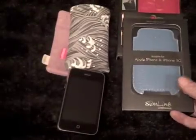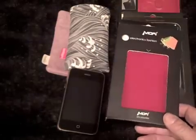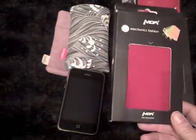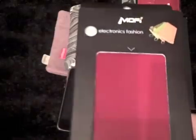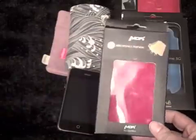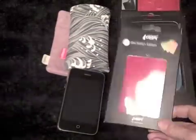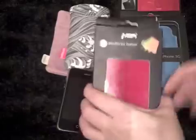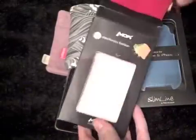Besides those two, I've also ordered off eBay for about two pounds — so three, four, or five dollars. This is called a Moffy. No idea what this is like, but I thought for that price we can cope with that. I might just open it very quickly and have a quick look — it was a real cheapie.